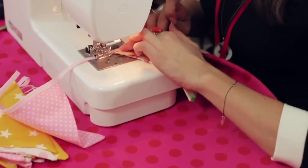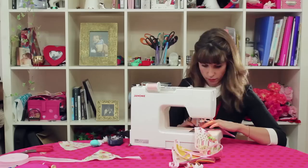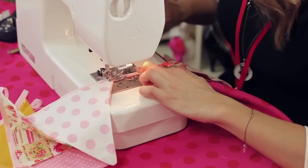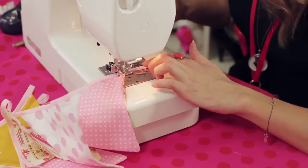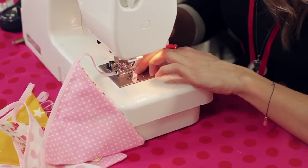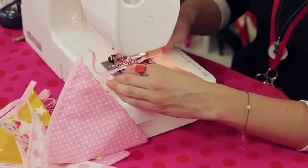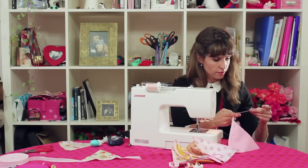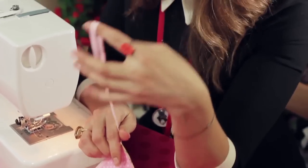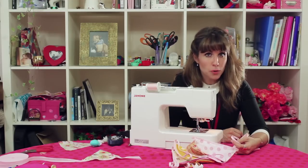Alright, to the sewing. You'll notice I also created a bit of a loop at the end, obviously, so it's ready for hanging. I'm just going to neaten that off. My only regret is that I didn't have bunting when I first brought my boy home.